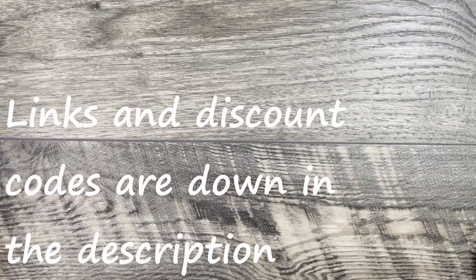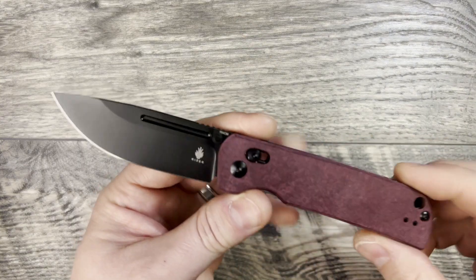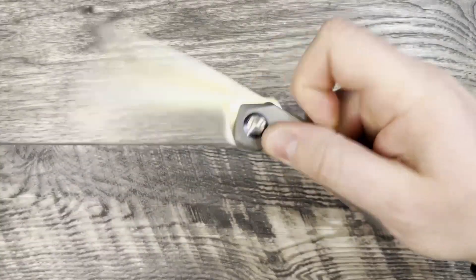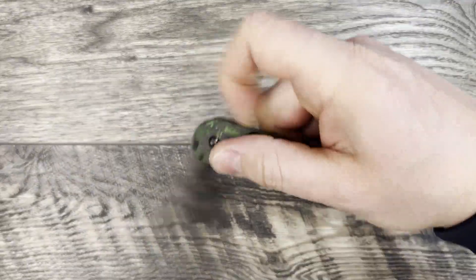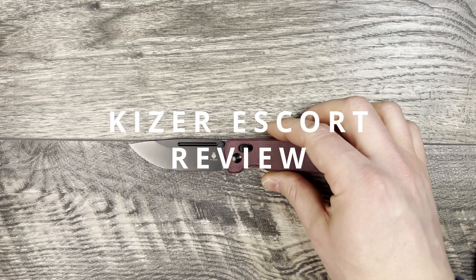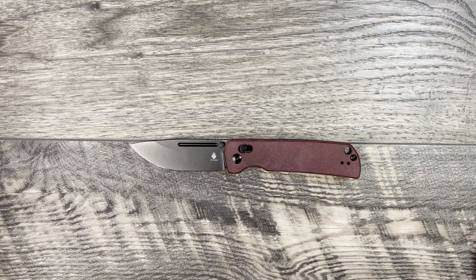What is up everyone, JD here. I hope you're all doing well today. I'm excited to bring you my full review for the Kaiser Escort. What we'll be doing today is going through knife specs, size comparisons, and then we'll jump into some thoughts and impressions on this Escort.